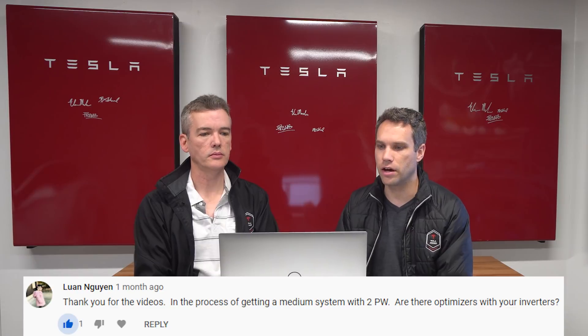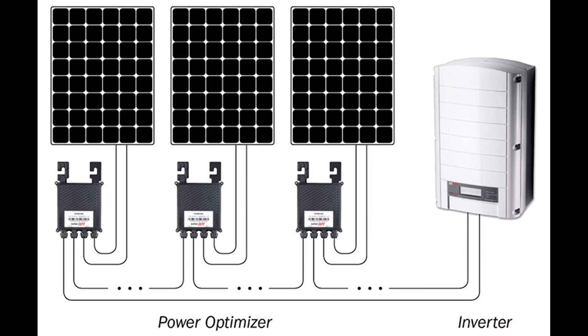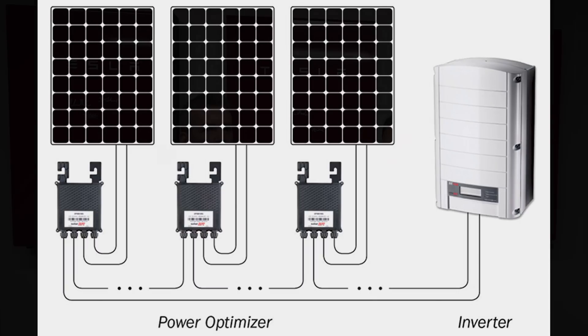Someone asked if there are optimizers with our inverters. In our case we don't have any — there's essentially no shade on our roof so there's no need for them. We just have three Delta inverters. For people with more shade from nearby trees or houses, optimizers allow panels to work independently so that if one is shaded the others can still generate full power. In our case we have nine different strings connected to our inverters.